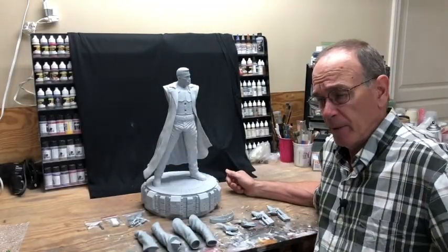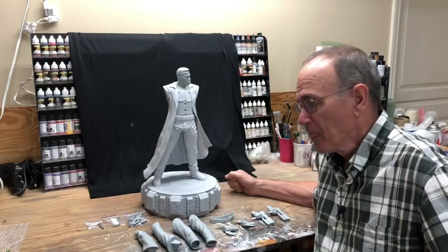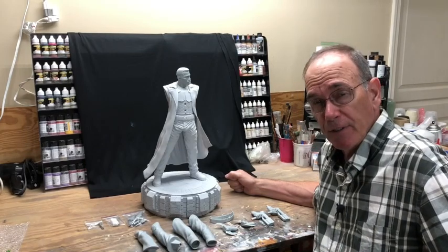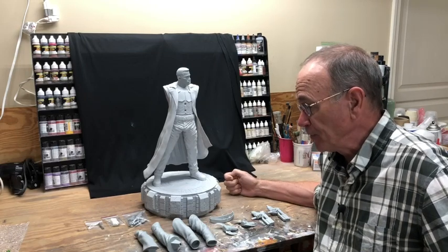Hello everybody, this is Greg McKellar of Resin Alchemy coming to you from my temporary workstation. I've got a new project I'm going to start and I thought I'd go ahead and do a short video on my first impressions of it and then go from there.